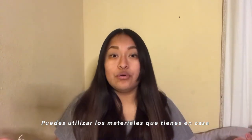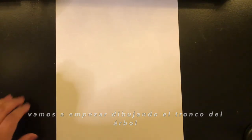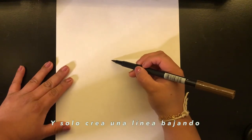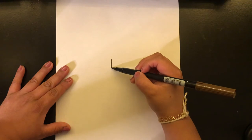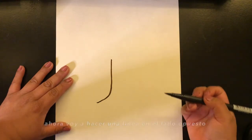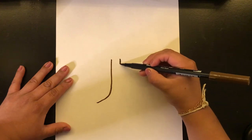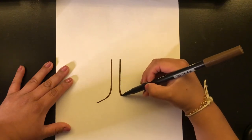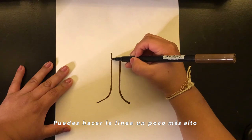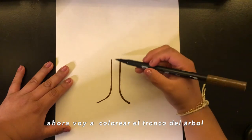We're gonna start off with drawing the trunk of the tree. You can start from the middle and just create a line going down. I'm gonna make another line on the opposite side, and make these a little bit more taller. Then I can color it in.